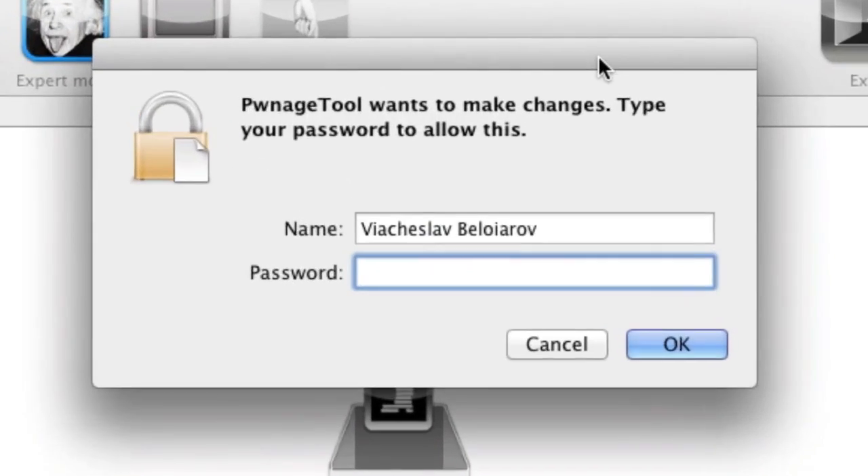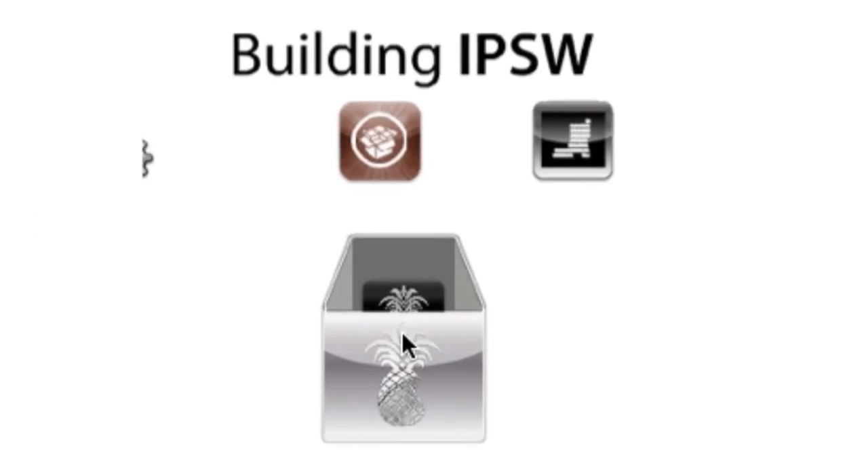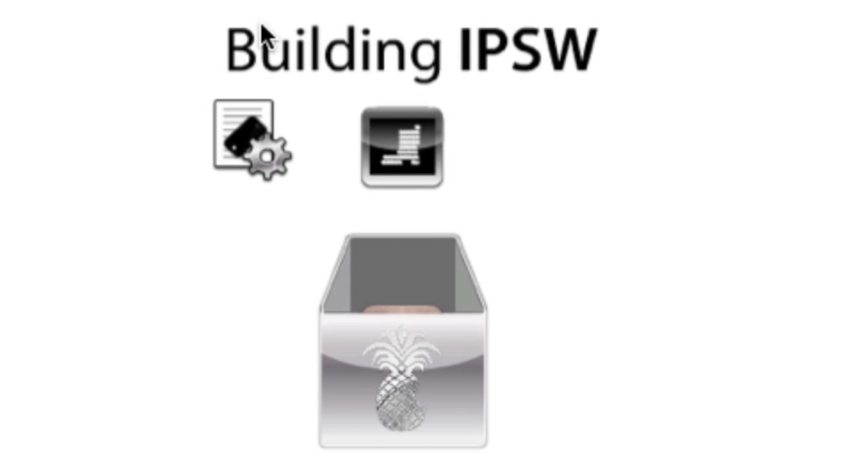If it gives you a prompt saying 'Pwnage Tool wants to make changes,' just type in your Mac password. Don't worry, nothing will happen to your Mac. Just type your password and click OK, and it's gonna continue building the IPSW file.